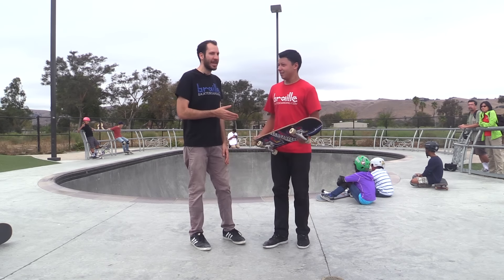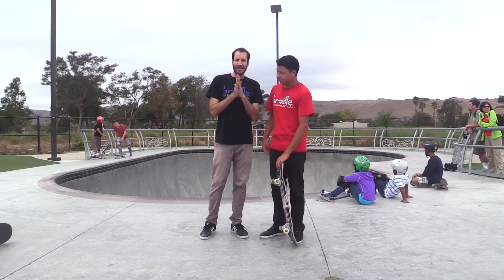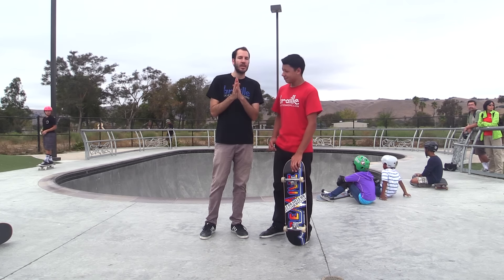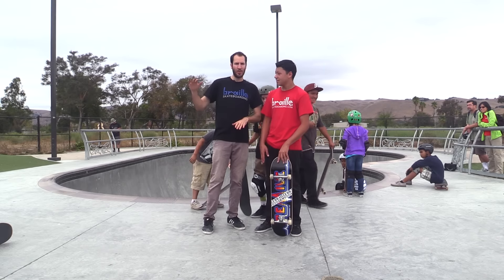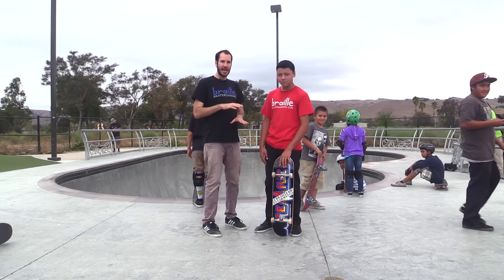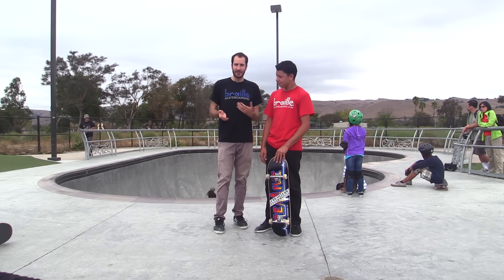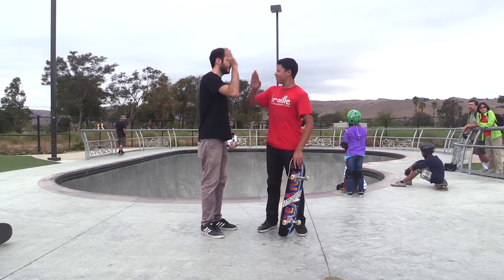Hello everybody. So I'm here with Gabe — rockstar. I just had this idea of something that might make your ollies higher, but I have no idea if it's true or not, but I wanted to try it. You're saying my ollies aren't high enough? Everybody can have a higher ollie, right? We're going to build up a stack of boards — he says he can do five. Then we're going to put on ankle weights, do a bunch of ollies, try the five boards again and see if it's easier. It'll be a fun experiment. Might also hurt.